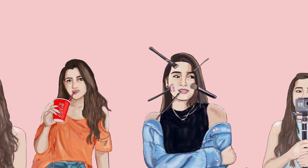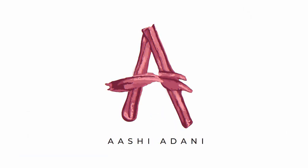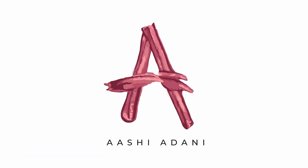Hi guys, welcome back to my channel. I'm Ashi Adani and for today's video I'm going to be doing a quick five-minute makeup look. It has a lot of makeup in it, but I will show you how to do it quickly and we can just get started.